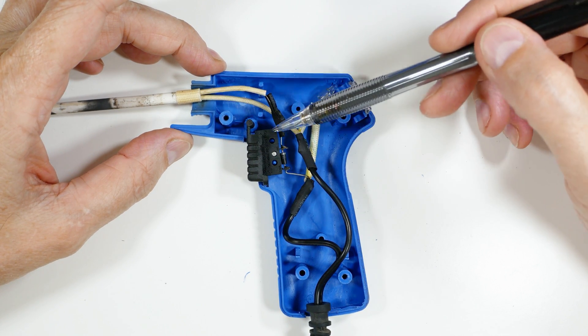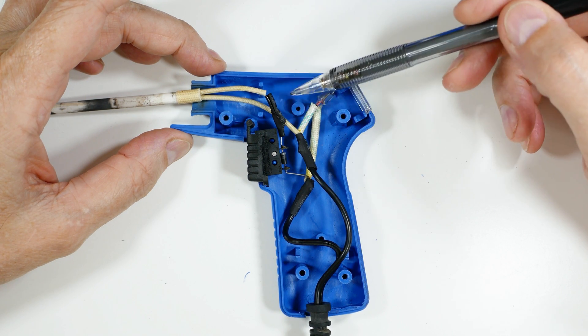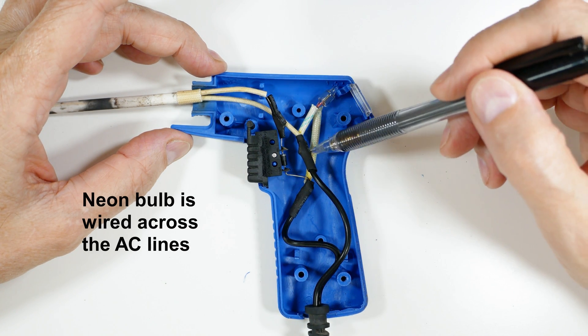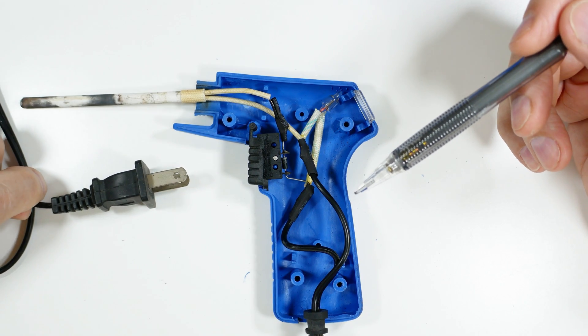You're not supposed to do that for more than about 30 seconds, I think it said in the instructions. Then this here is the neon bulb that tells you there's power, and then it just goes out to the electric plug.